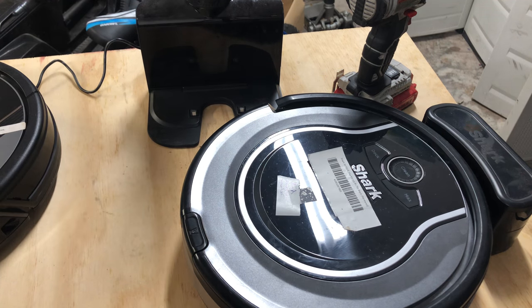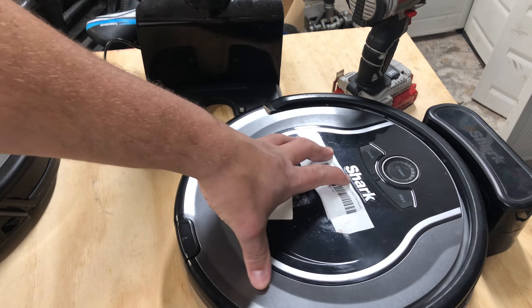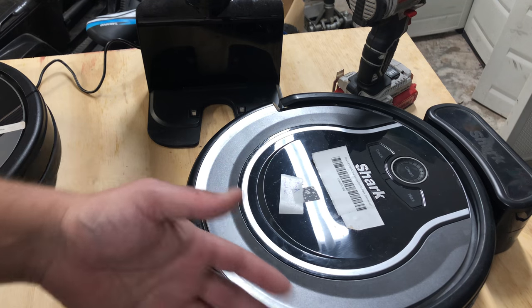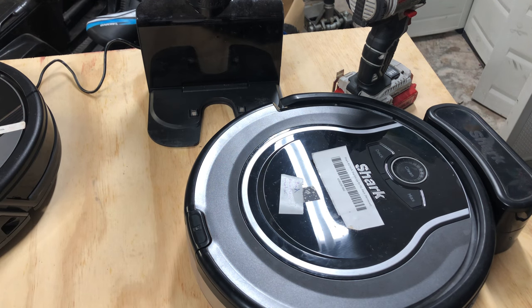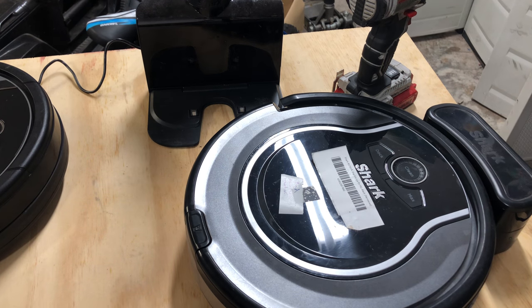Once it lines up, it will start charging. Hope this video helps you all out. The biggest issue is someone having a dead robot that's off the charger and just trying to find where it is — that's the biggest issue, so that's what I would start with first if you have a green light and no power. Thanks for watching. If you have any questions go ahead and comment below, and as always subscribe to the YouTube channel if you want to see more content. I also have a TikTok now — go ahead and subscribe, and I'll try to leave a link in the description. Thanks for watching.